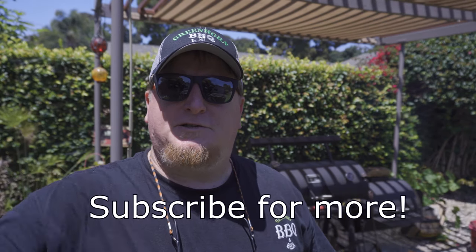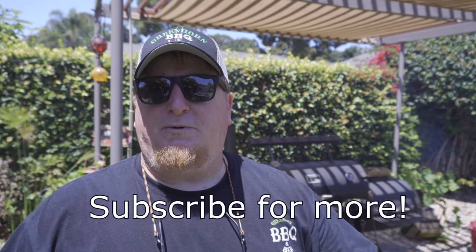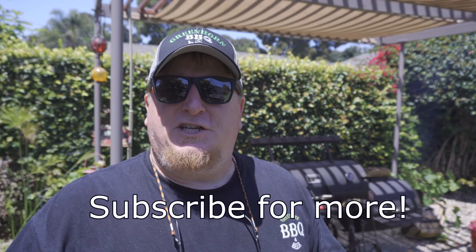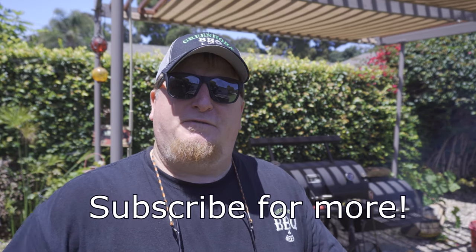Be sure to like and subscribe, and tap the bell to get notifications every time we upload. Check us out at greenhornbarbecuebeer.com — there's some behind-the-scenes stuff there plus links to rubs and favorite gear. Maybe you'll find something you want to try out and expand your barbecue influence.